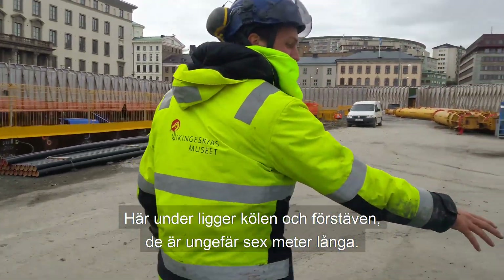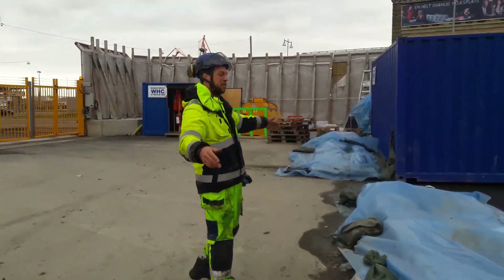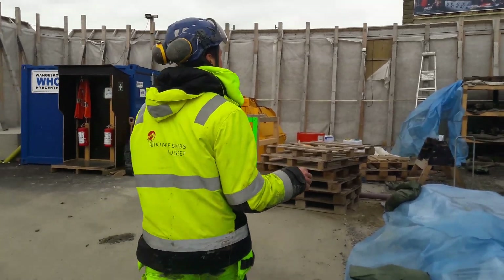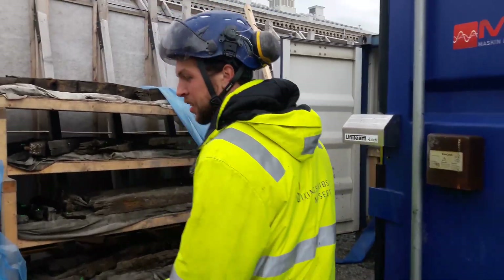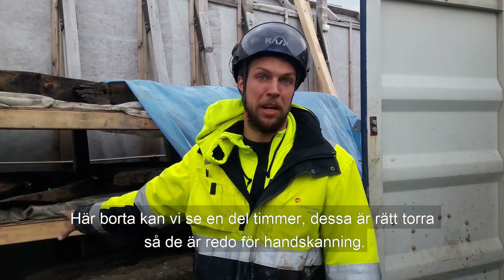The keel and the stamp post is underneath here, and I think you can judge that it is roughly six meters that we have. As we come through here to the plot, you can see how we are storing some of the timbers. These are quite dry so that they are ready for hand scanning.